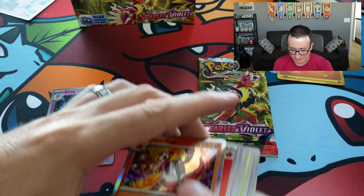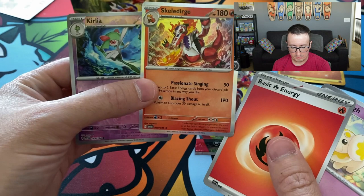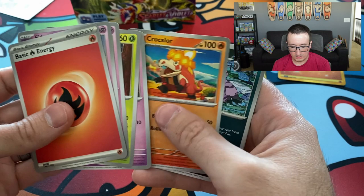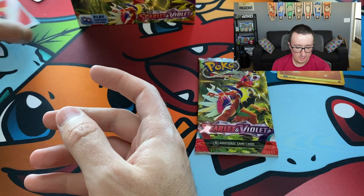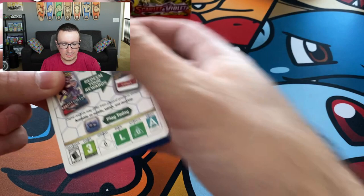These packs — I think if I recall correctly, and it's been a while since I opened them — I think we get two reverse holos, maybe a potential for a trainer gallery type card. We'll see what we got here: Fido, Dedenne, Pineco, Flittle, Crocolar, Muck and Florgaz. A lot of these new Pokemon I haven't encountered in the game — if I don't encounter them in the game, they're not part of my party, they don't resonate with me as much as the older ones. Good thing I have a pre-order for a Japanese set — Pokemon 151 I think they're calling it — which is all Kanto Pokemon. That's my jam right there.